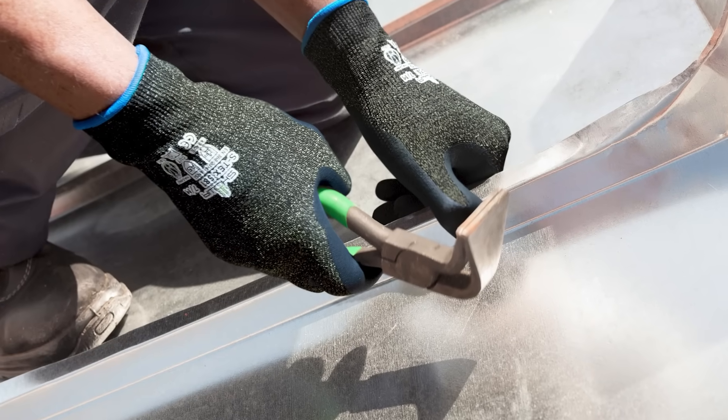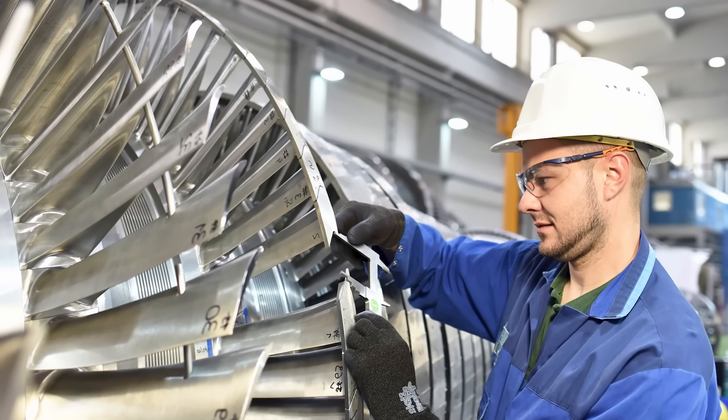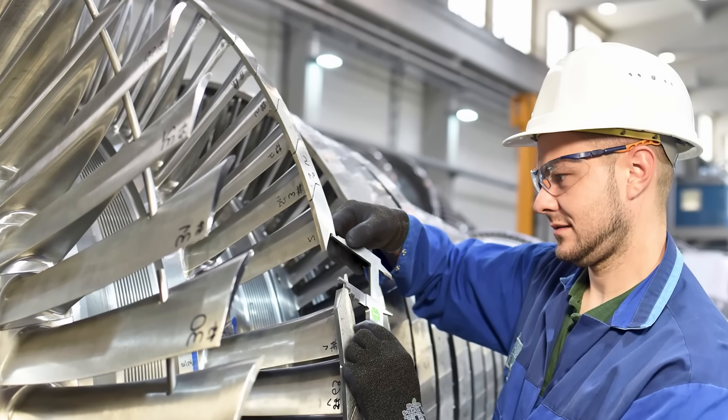These gloves find a home because of their cut resistance, because of their comfort, and because of the different applications they can go into and still keep that worker being efficient, reduce injuries, and allow everyone involved in this hand protection program to win by keeping work moving forward in a positive manner.